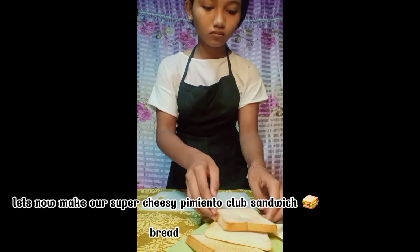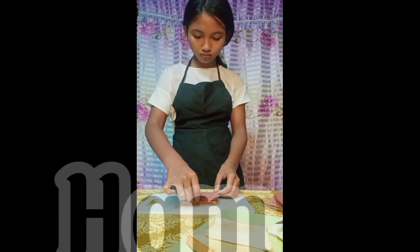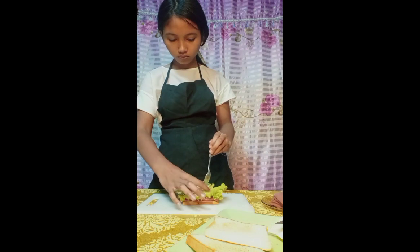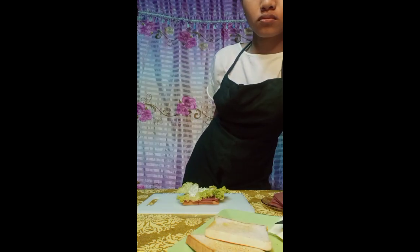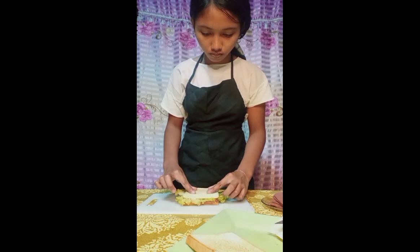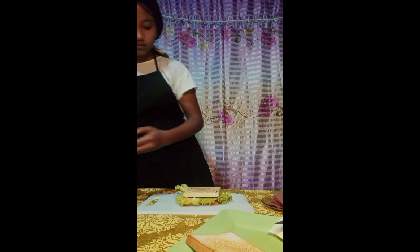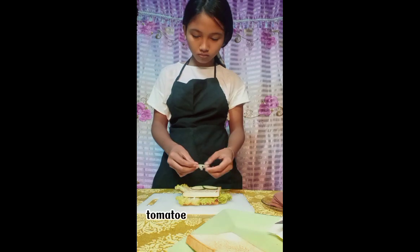Let's now make our Super Cheesy Pimiento Club Sandwich. Bread, ham, lettuce, mayonnaise, Ladies' Choice Bacon Spread, cucumber, tomato.